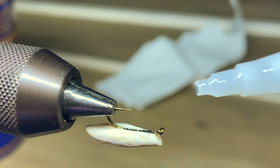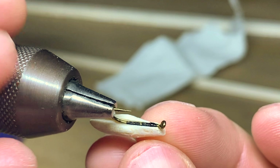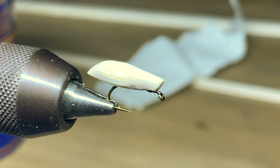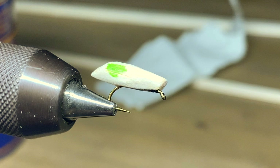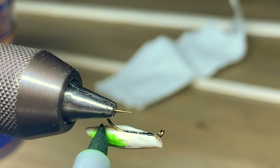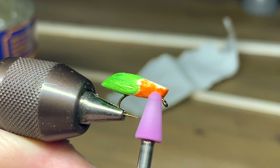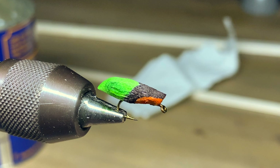Now we're ready to get out the markers. Be careful adding super glue at this point. To color the body we're just going to use permanent markers — Sharpie, Prismacolor, Copic, whatever permanent markers you like. We're going to tie an olive green pupa here, so I always start with the light colors first. I'm going to color the back half in a green olive-y color, and I'll color the forward end — kind of the gills of the fly — with an orange color. You can also use brown or cream. Then we color the top and sides of the pupa with black, but you can use whatever colors you like.